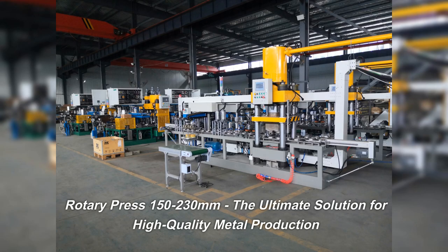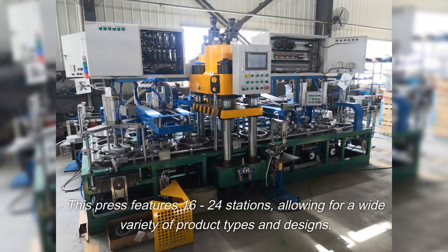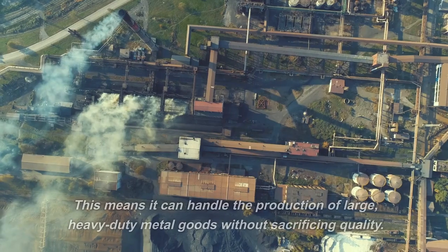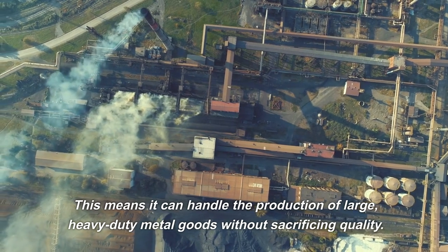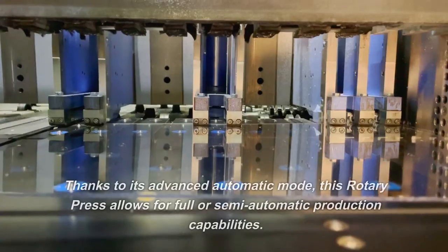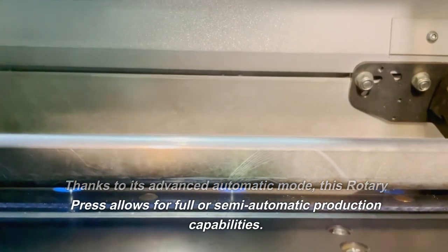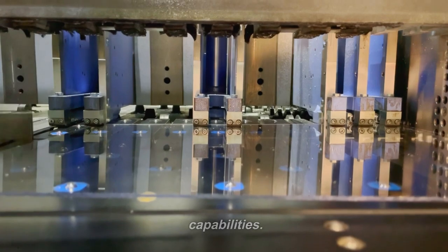Rotary Press 150-230 millimeters — the ultimate solution for high-quality metal production. This press features 16 to 24 stations, allowing for a wide variety of product types and designs. It can handle the production of large, heavy-duty metal goods without sacrificing quality. Thanks to its advanced automatic mode, this rotary press allows for full or semi-automatic production capabilities.